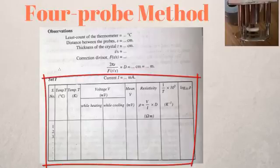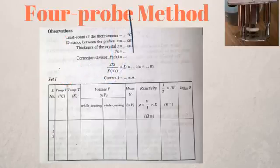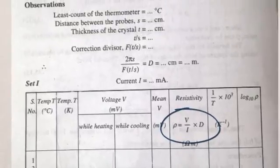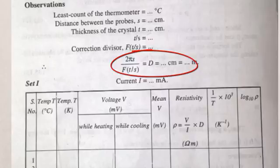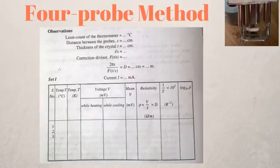Once you have taken the readings, tabulate them using a table with columns for temperature, voltage while heating, voltage while cooling, the mean of those voltages, and a column for resistivity. The resistivity is calculated using the formula: rho = (V / I) × D, where D = 2πs / F(T/S). Here F is a correction divisor. I'm sorry I can't discuss that further right now as it is beyond the scope of this video, but I will add links in the description for more on the theory behind the four-probe apparatus.